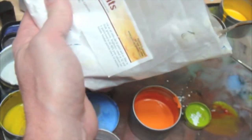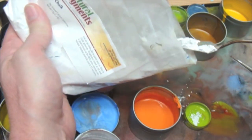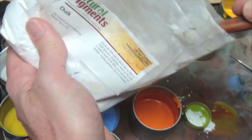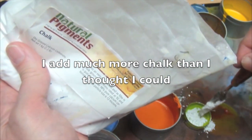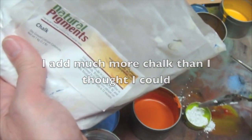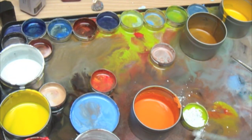It seems to have worked pretty well, so I'm going to try a little bit more in this greening — kind of really see if I can max out the load, see how much I can load in there. It seems like this chalk really goes a long ways.